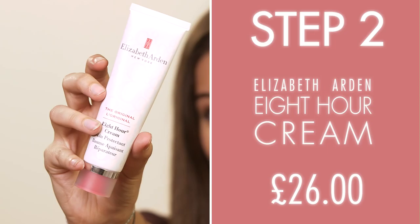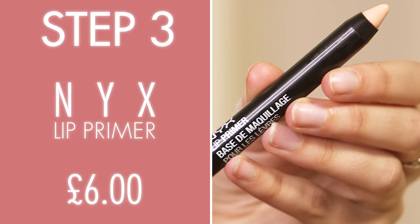Step two is to use a lip balm. I love using my Elizabeth Arden 8 Hour Cream. My lips get really, really dry, especially when I use liquid lipstick, but I love to wear it, so I need something really moisturising.